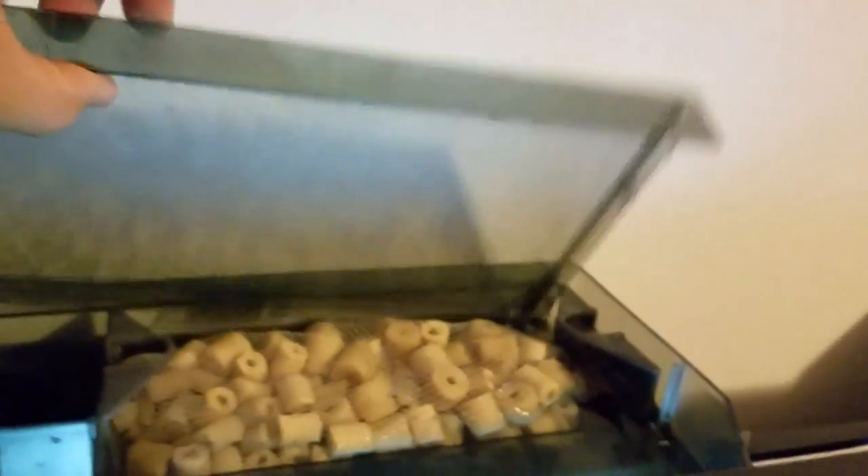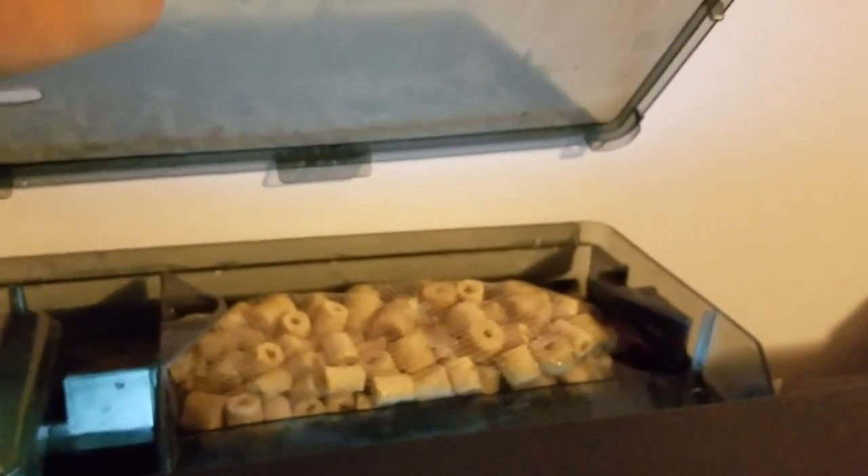This is the AquaClear 110 that I'm running, along with the AquaClear 70, and my auto feeder that I use three times a day. I want to show you the media I'm using — the biological media is doing its job. I have my tank cycled and everything is good except for my nitrates.